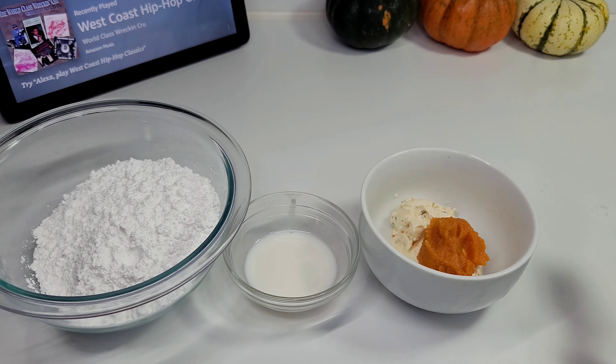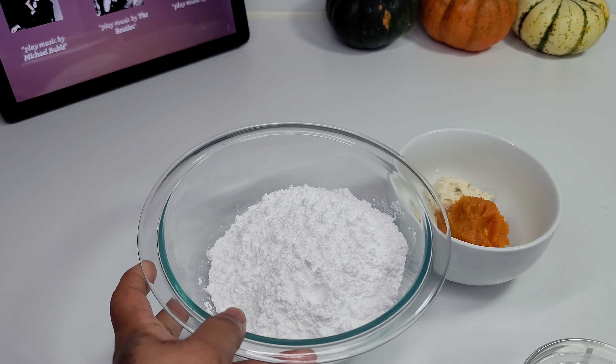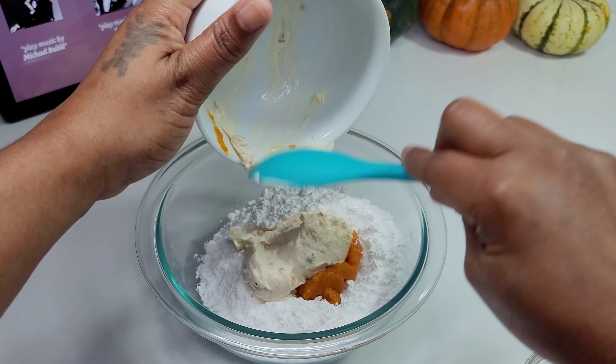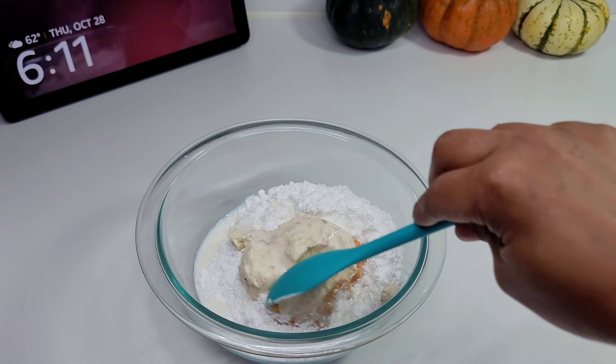While the cake is in the oven, we'll go ahead and make a glaze using cream cheese, pumpkin puree, milk, and powdered sugar. We'll just combine everything and mix really well. That's the glaze — super simple and easy.